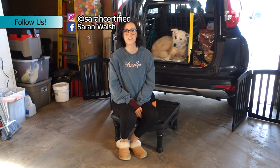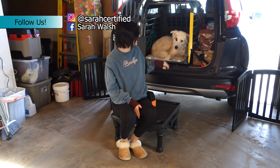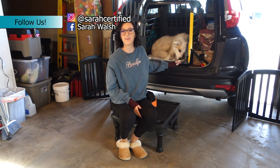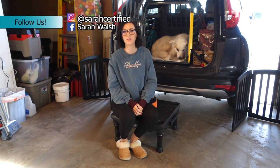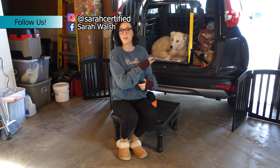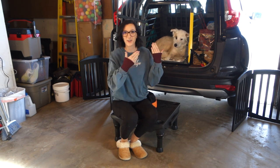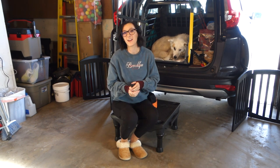Hey everyone, welcome back to my channel. I'm here in my garage with Wrigley up in her crate in my trunk. This video I'm going to be talking about how to train your dog to jump up in the car. This comes very naturally to Wrigley — it's never something I had to work on with her other than just teaching her I want you to get up here and get rewarded for being up here. It's not something that comes naturally to a lot of dogs though, so I wanted to make a video on how I would train your dog to actually get up into your vehicle.